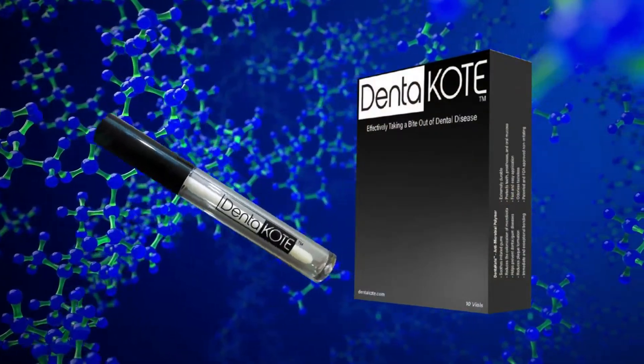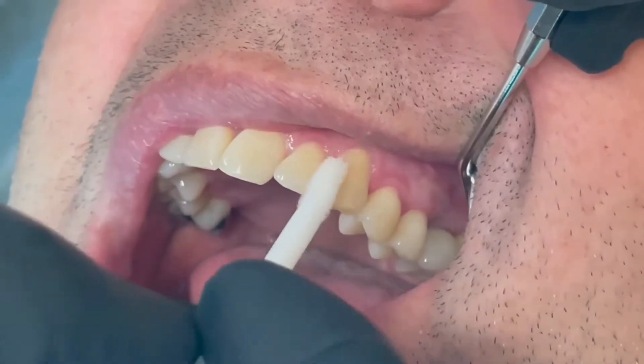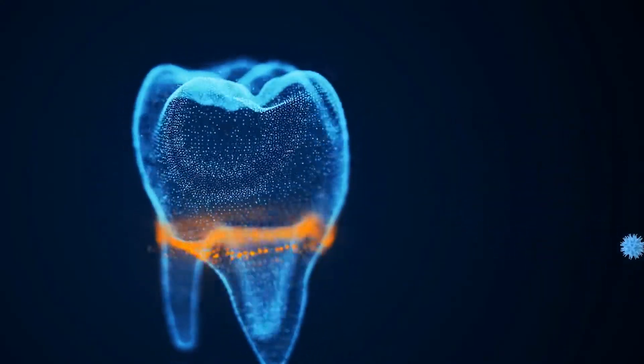Denikote is a revolutionary polymer intended for dental applications. It provides an invisible barrier to aid against the accumulation of bacteria, plaque, and debris.